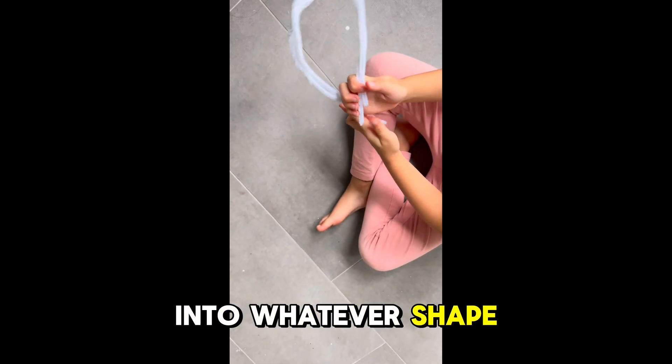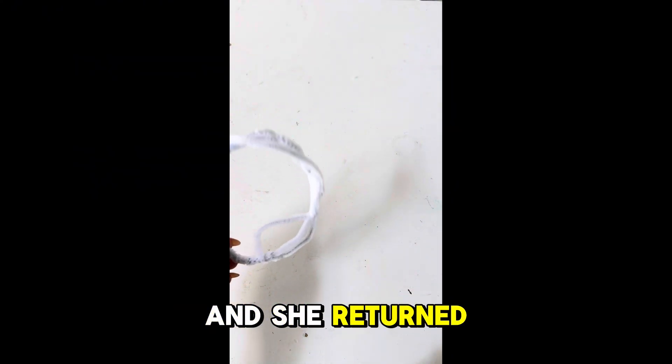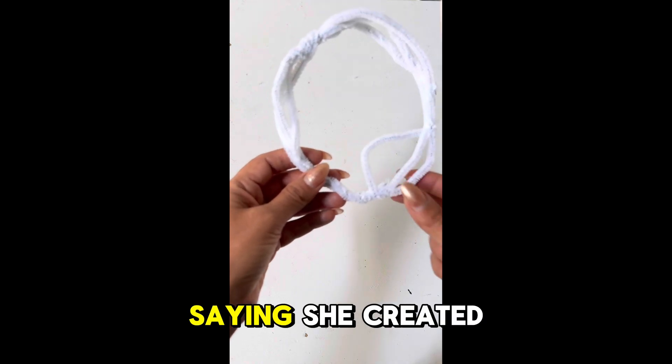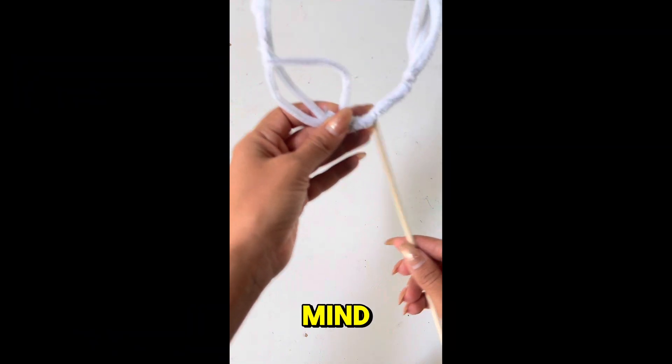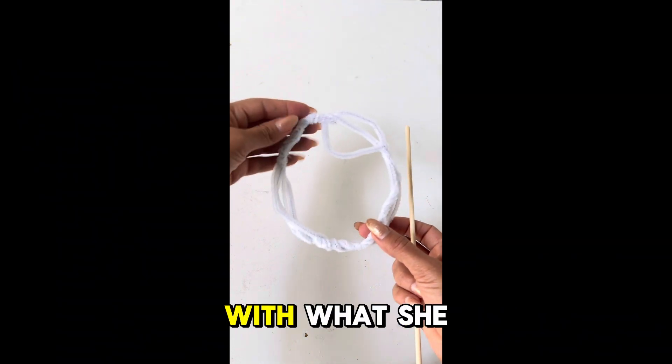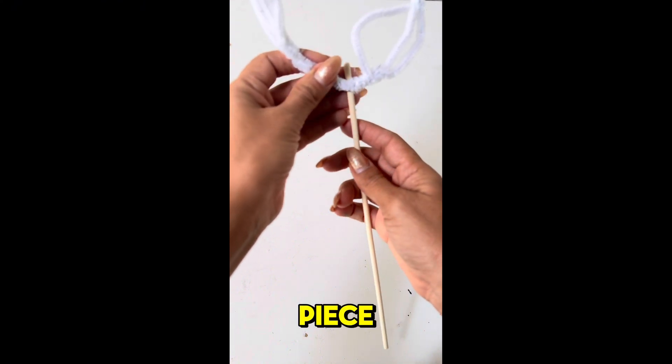I decided to involve my daughter in this project, and she returned them to me saying she created a hula hoop — not exactly what I had in mind, but I figured I would work with what she gave me. At this point I'm contemplating what's going to be the front of the piece and what is going to be the back.